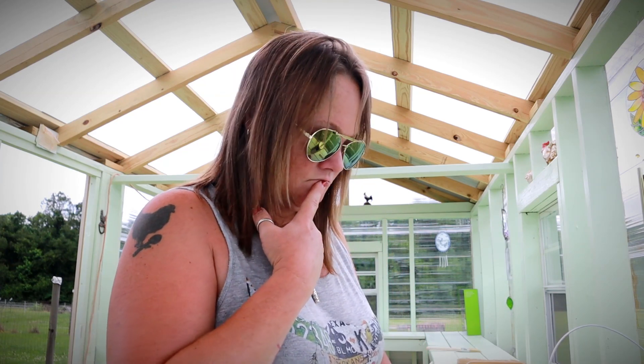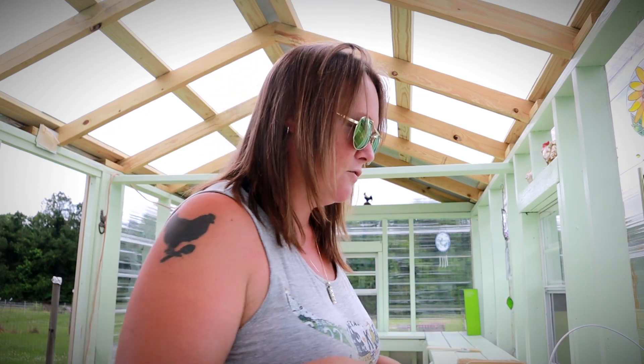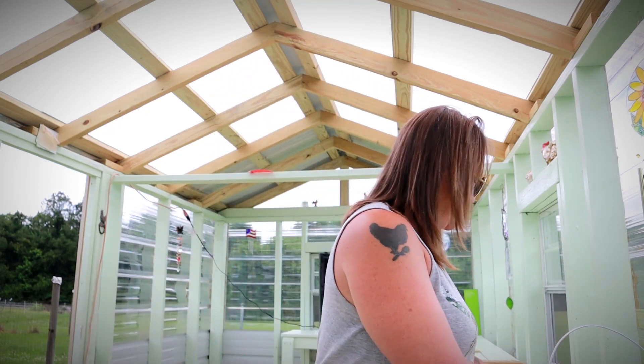The mint green walls, I feel, are cheerful and just calming. Officially, the color is Honeyed Mint — I think it was a Sherwin-Williams color. I'll put the details in a note underneath this video of exactly what color variation it was.